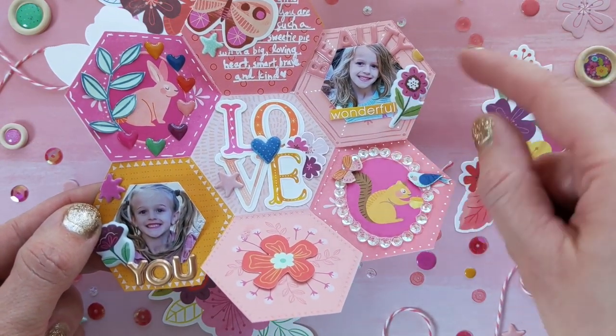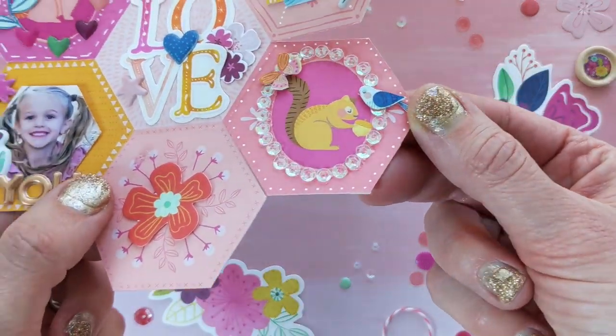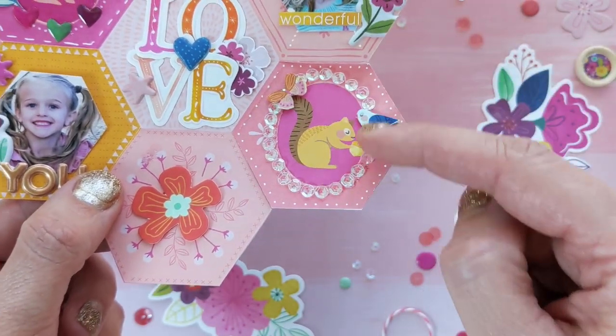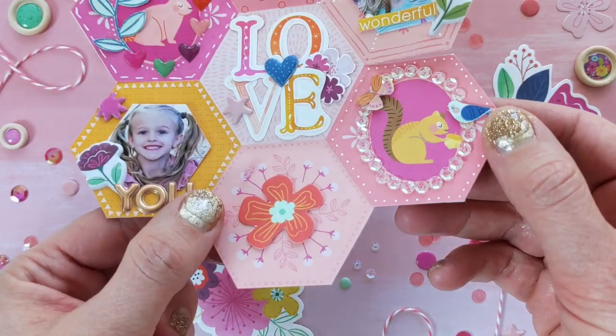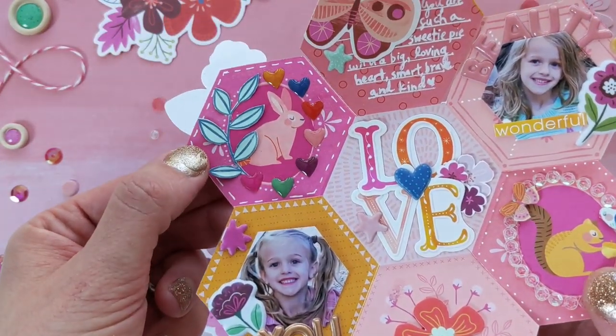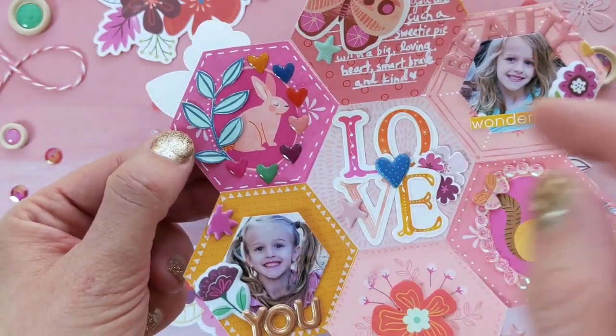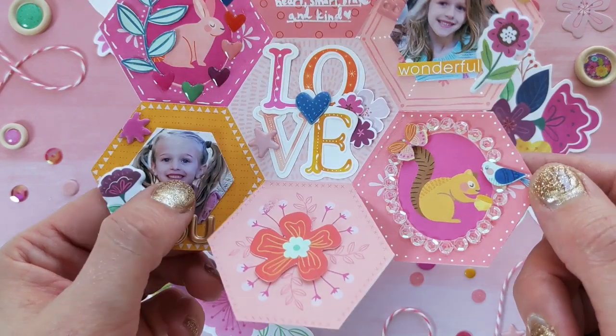I used puffy phrase stickers, puffy stickers, cardstock stickers, fussy cut images from pattern papers, tiny clear sequins glued around this little squirrel frame, and just wanted to highlight a couple pictures of my cute daughter, Jane. Some enamel heart stickers from the mixed embellishments as well.